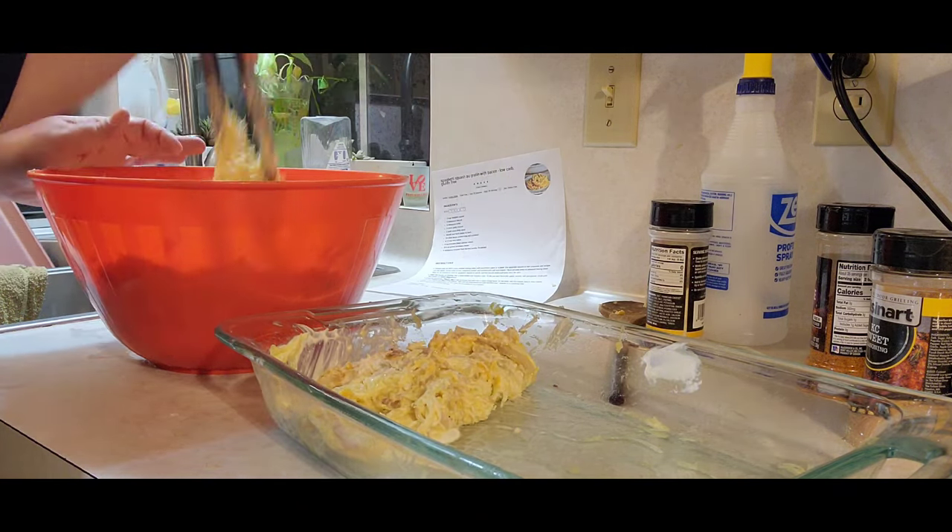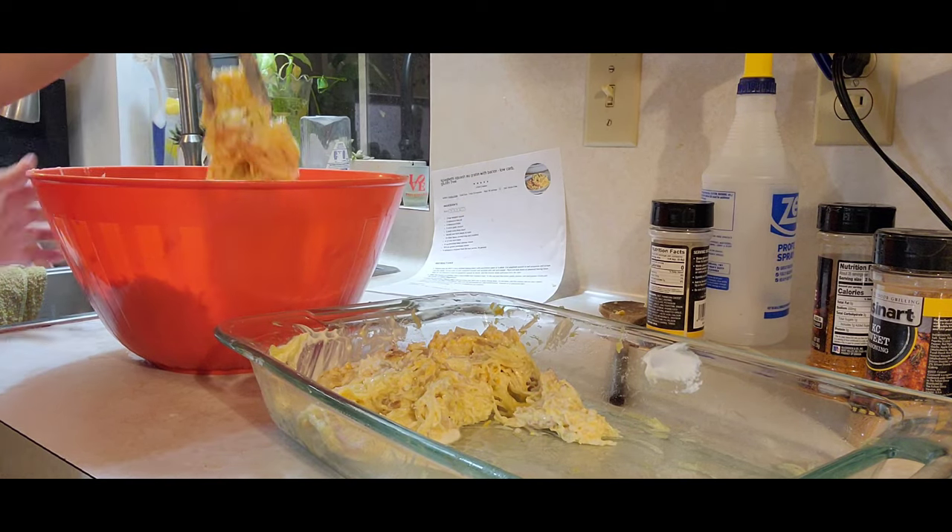I'm so glad that I did not try to mix all this together in the Pyrex — that kind of turned out really bad.